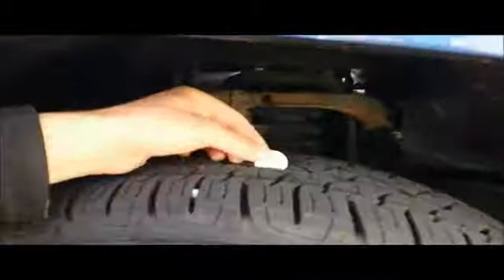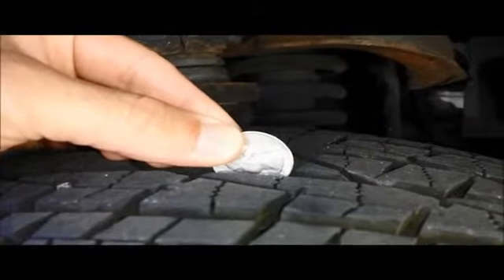We'll start over here by the tire. I'm just going to use a basic quarter. If you put the quarter in the tread, check where the nose of the quarter gets down to, and you can barely see it — you have very good tread left on your tires.